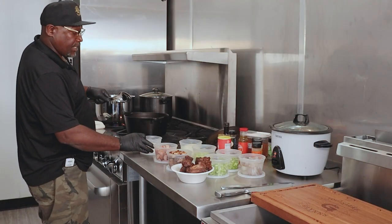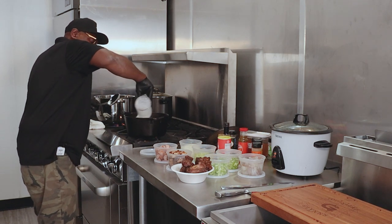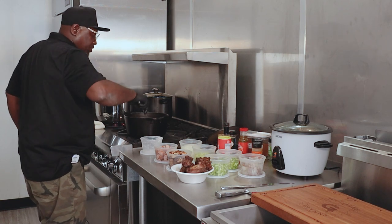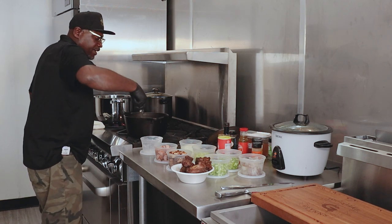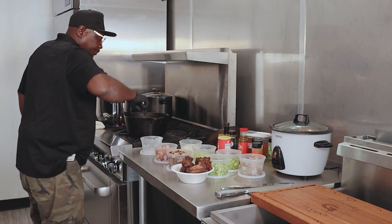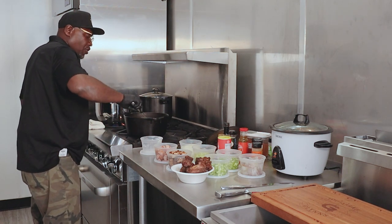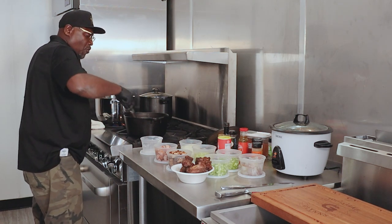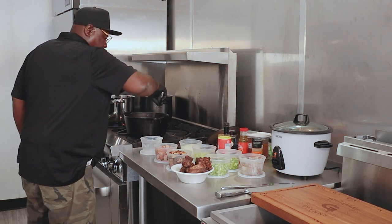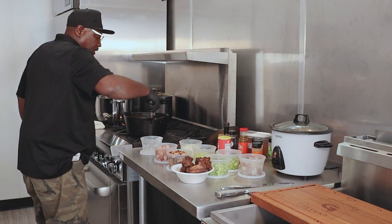Now that the oil has heated up, we're going to add the flour. This process will take about 25 to 30 minutes. You don't want to leave this skillet because you don't want to burn your flour. You want to keep stirring. And you also don't want any of this hot oil and flour to get on your skin because it will burn you — it will make you have a different perspective about getting in the kitchen.